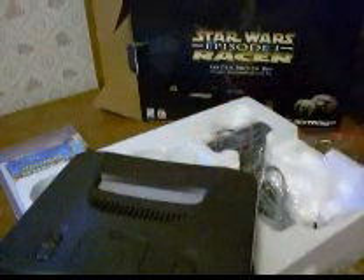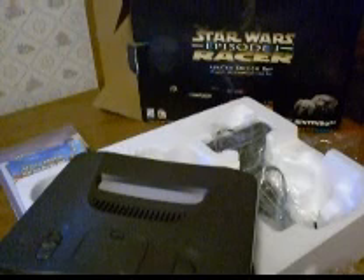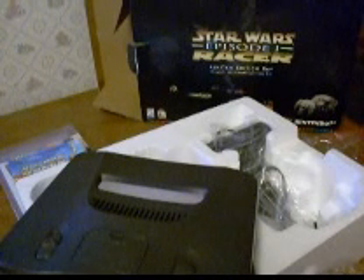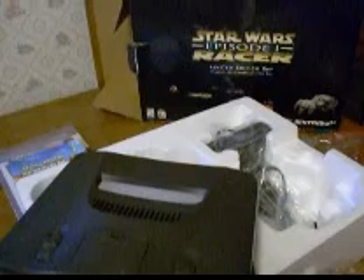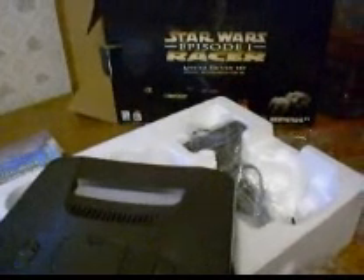That's about it. This is one of a couple of unboxings I've got coming. I have a Japanese Nintendo 64 that I'm going to unbox. Have a good day, I hope you enjoyed the video. Thanks.